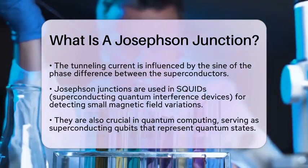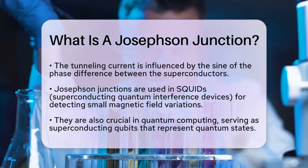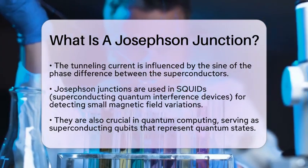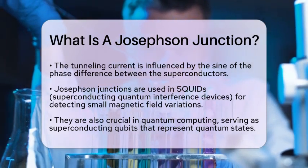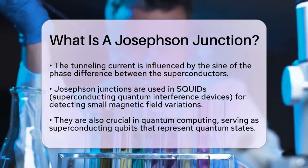In the realm of quantum computing, Josephson junctions play a key role as well. They are used in superconducting qubits, which are essential for quantum computing. These qubits can establish a quantum mechanical basis of one or zero between discrete energy levels.